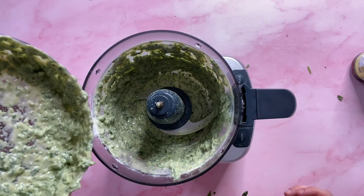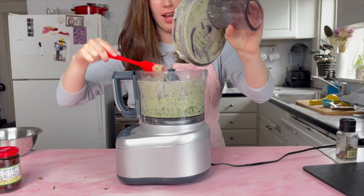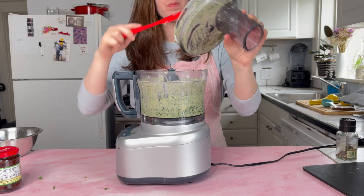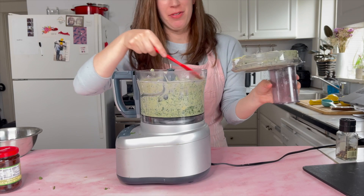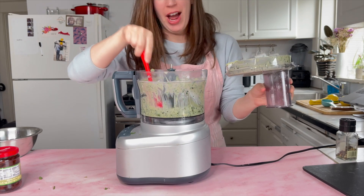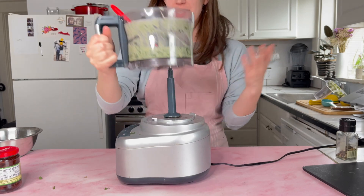Ready to blend — let's do it. That looks so good, it smells incredible — so fresh, so bright. Let's taste it. This is why it's in the cookbook, because it's perfect. I literally don't have to make any changes.